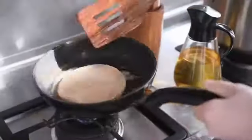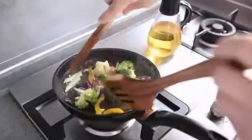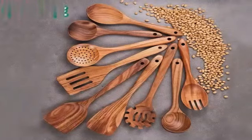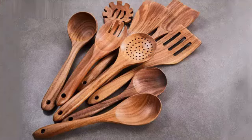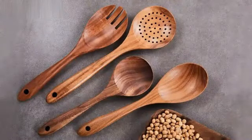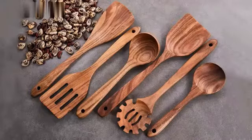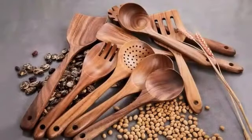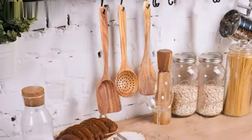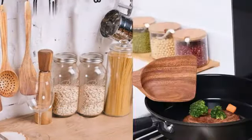The set comes with essential tools such as spatulas, ladles, tongs, and more, making it a comprehensive solution for various culinary requirements. With a solid customer rating of 4.6 out of 5 stars from 516 reviews, this set is widely appreciated for its performance and reliability. It is ranked #890 in Kitchen and Dining and #6 in Cooking Utensil Sets, showing strong market recognition.